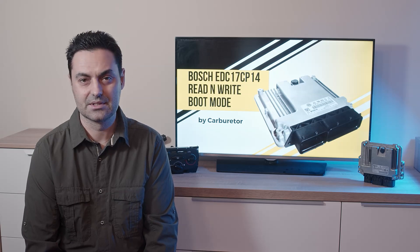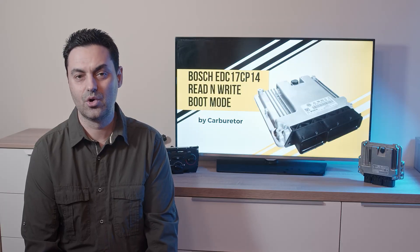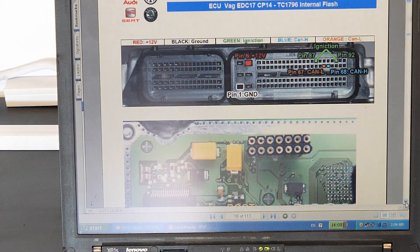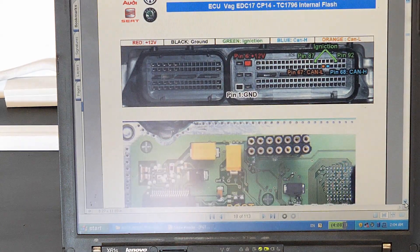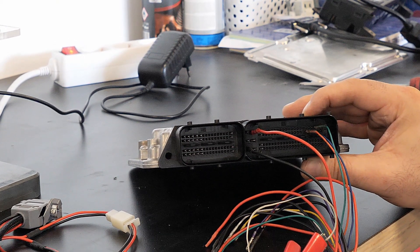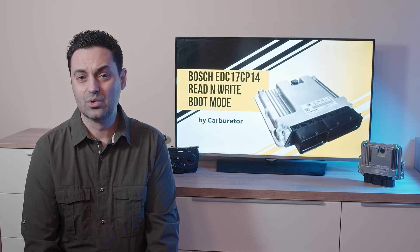The next step is to open the FG Tech manual — we'll call it Galetto for simplicity. We can see that the EDC17 CP14 is on pages 17 and 18. According to the manual, we have to connect the tri-core cable while providing power supply 12 volt and ground, CAN high and CAN low cables, and two more wires that are used to wake up the processor.